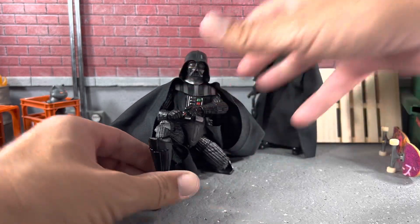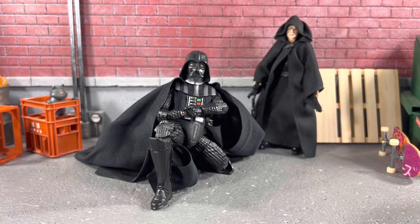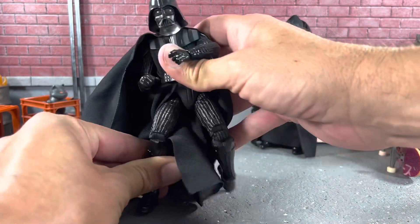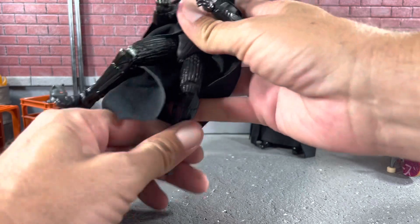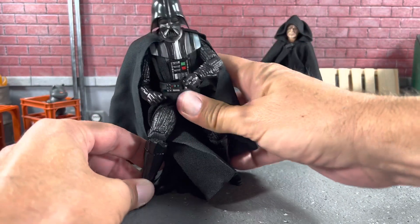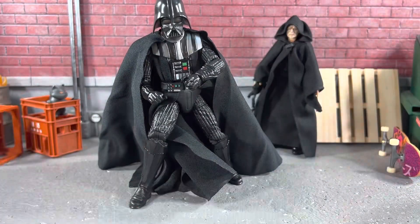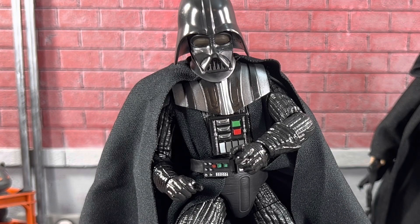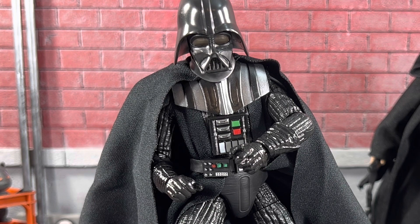Overall, I would say the 3.75-inch version is definitely superior. But being a 6-inch collector, you do have to have Vader. Was he ready for an update? I would say yes — this would have been a perfect time to give Vader an update, and they left us without extra hands. But overall, I think it's fantastic. If you haven't picked one up, highly, highly recommended. Thanks for checking out today's video — check out one of these videos on the screen and I will see you guys in the next video.